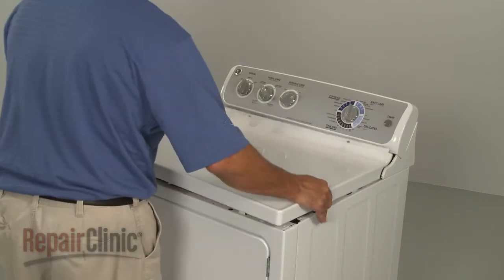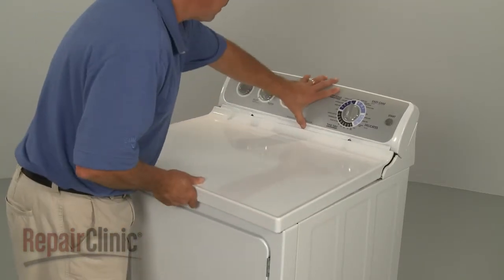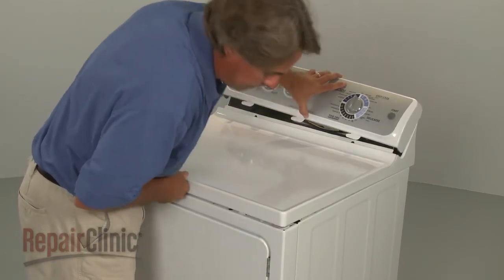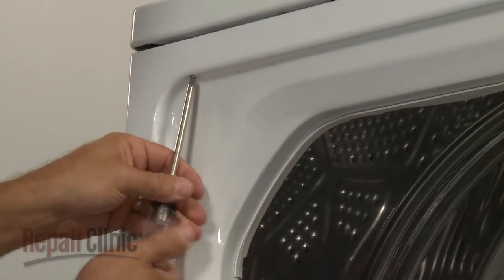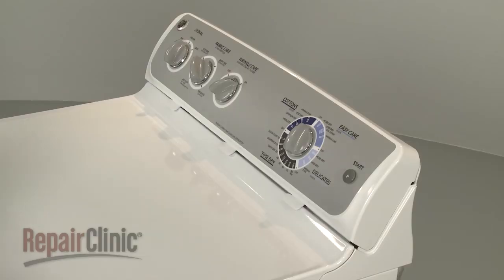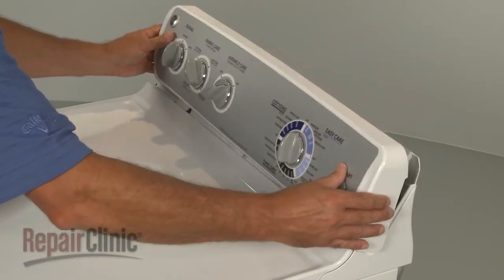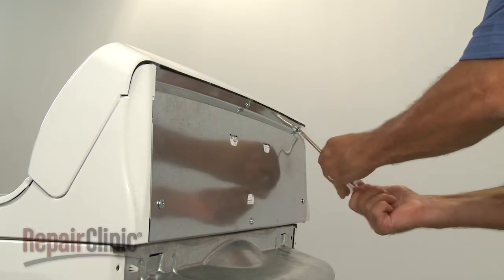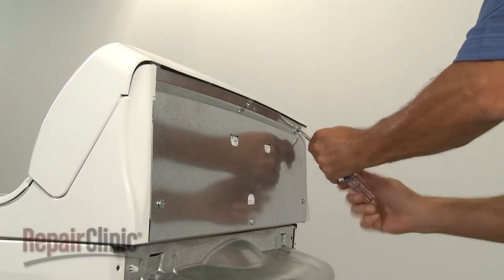Replace the main top by aligning the slots in the top with the tabs on the frame. Then reinstall the screws in the door frame to secure. Reposition the control panel by inserting the tabs into the slots at the back of the main top. Replace the screws in the back to secure.